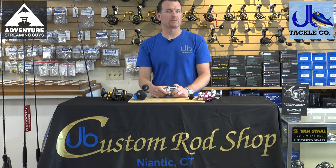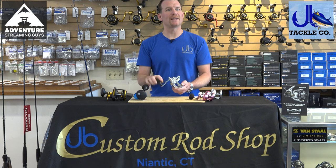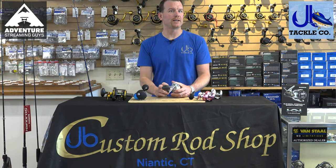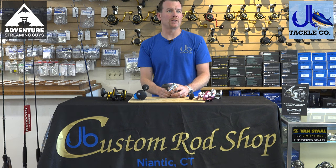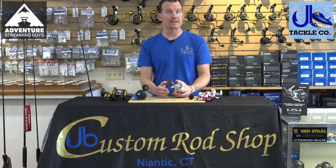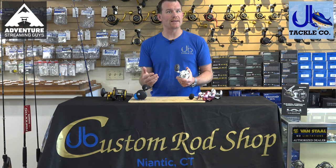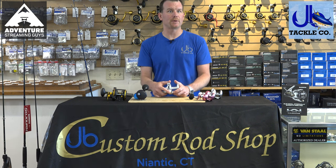For fluke fishing in the northeast, I would recommend a Power Pro or a different braided line in a 20 to 30 pound test, maybe even 40 if you're deep water fishing. That's going to cover you in bays and out in deeper water. 30 is probably our most popular pound test.